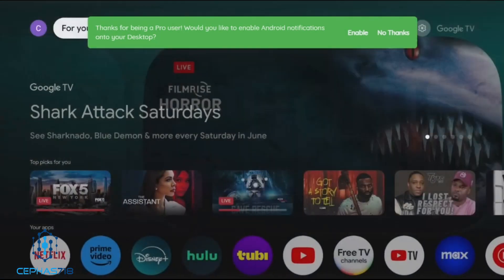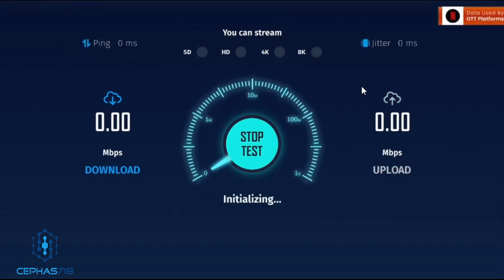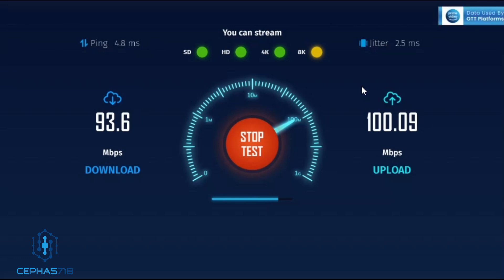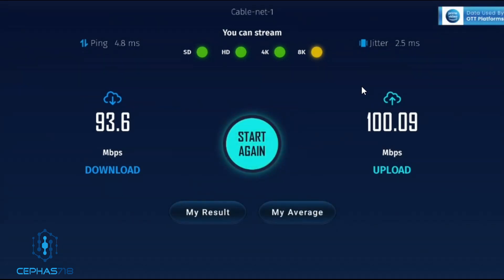Let's do a speed test. Those are the numbers we had when we used the WiFi. Let's do the test directly from the ethernet to the box — this is the port that comes on the box. 93.6. Remember, I told you it's capped at 100, so it's not going to pass 100 on the download speed. Now the upload — right at 100, 100.09. So this is directly plugged into the box, and as you can see, the WiFi is better. It's better to use the WiFi.